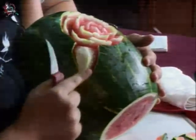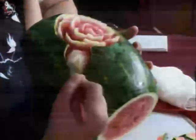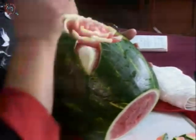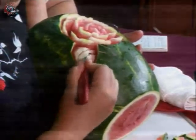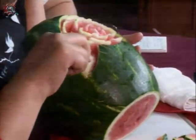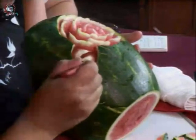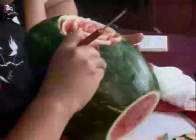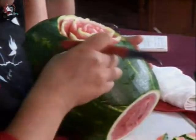Ya que quitamos esta parte, vamos a empezar a cortar. Vamos a dejarle la figura redondeada para que se vea un poquito más vistosa. Vamos a hacer un corte recto y sacamos. Siempre tenemos que estar sacando, siempre tenemos que estar dando relieve, sacando otra pieza, para que se vea más el corte que acabamos de realizar. Hay que quitar todo el resto porque si no se ven como restos.